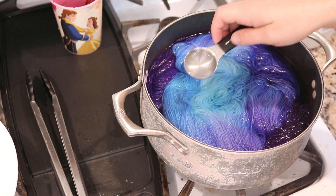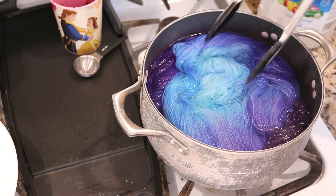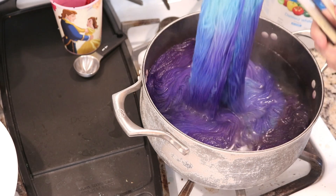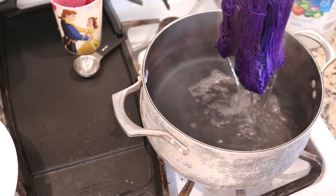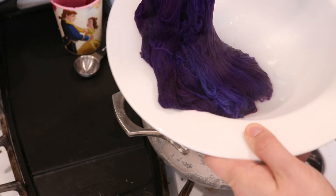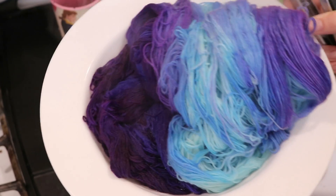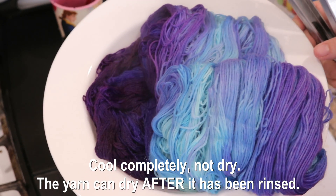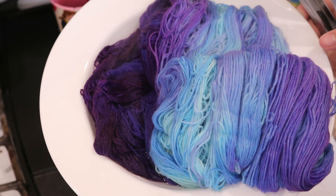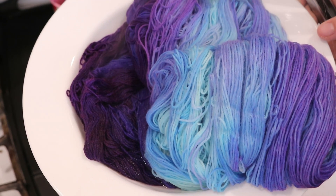Five minutes have passed and the water is clear, so I am going to turn off the heat and remove the yarn. You can see that we got a nice deep blue all the way up to our deep, deep purple. I'm going to let a lot of the water drain out, but since I'm not dyeing any more yarn today, I'm not trying to conserve as much as I can in the pot. Now I need to let all these yarns dry completely, and then I will rinse them with cool water and some liquid dish soap and hang them up to dry.